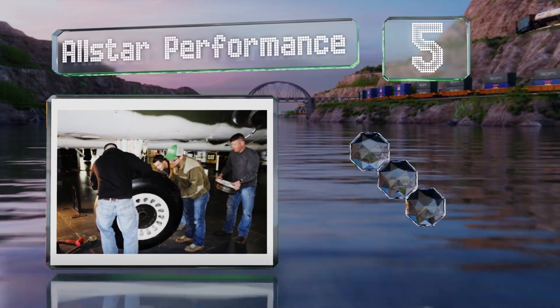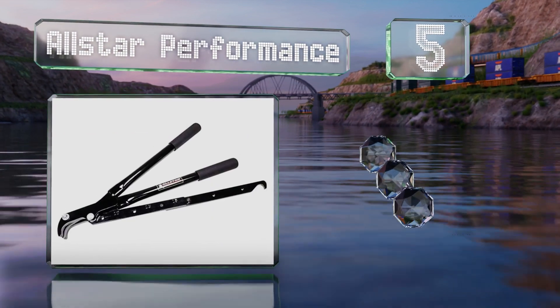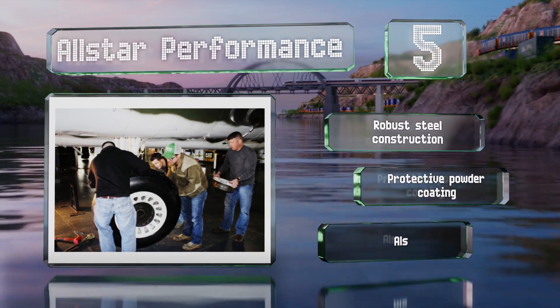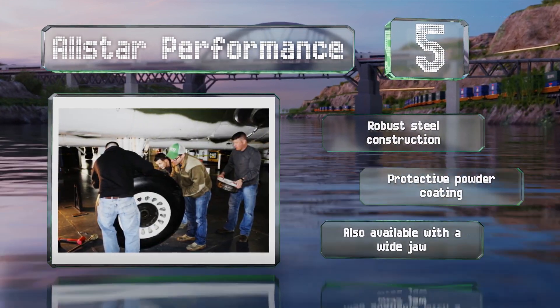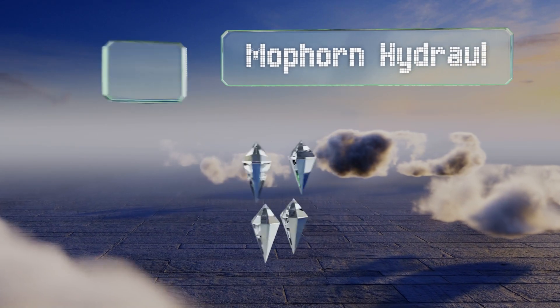Halfway up our list at number 5, the All-Star Performance can enable you to loosen even the most stubborn beads and can be used on 10, 13, or 15-inch wheels thanks to its adjustable arm. It does its job effectively when you clamp the hook down and apply slight pressure. It's a robust steel construction with a protective powder coating, and it's also available with a wide jaw.